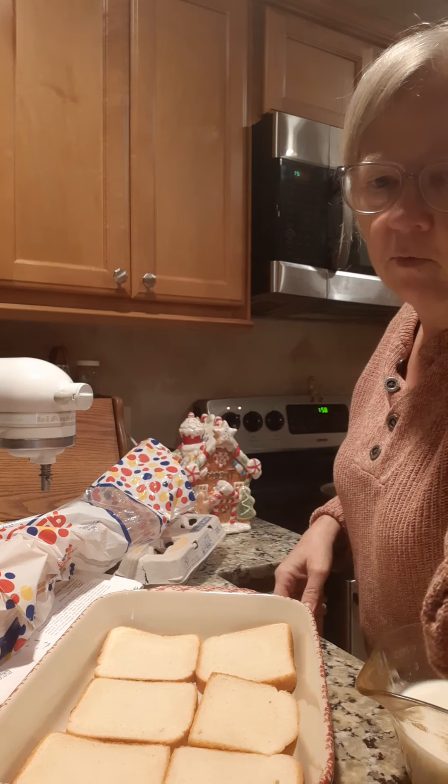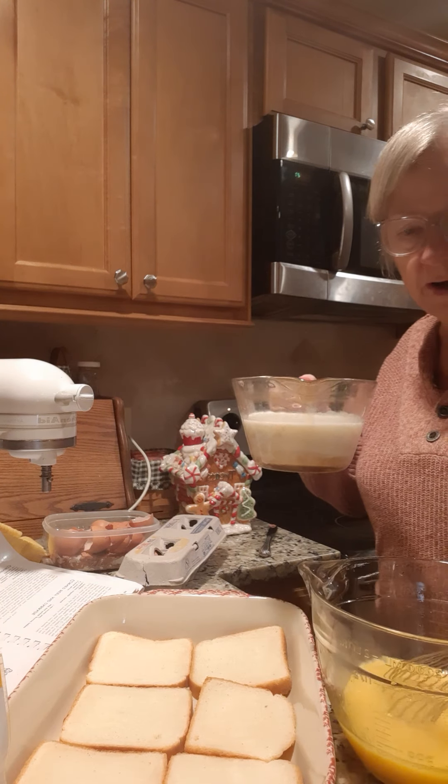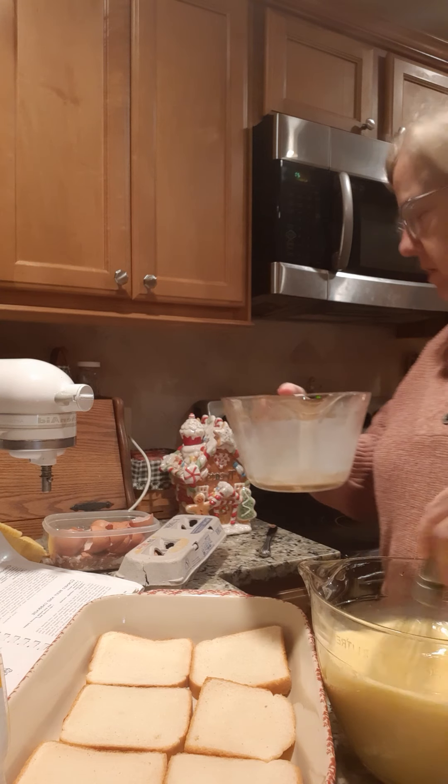I'm going to finish my egg mixture. I've got my six eggs beaten, my one teaspoon of salt, and I'm going to put in two cups of milk and mix that up really well. And that is your egg mixture.